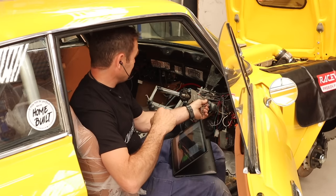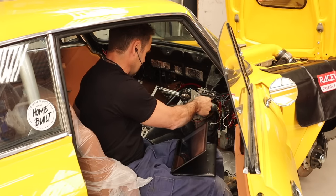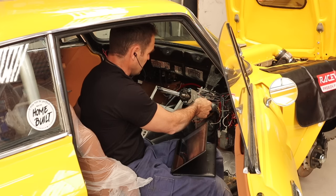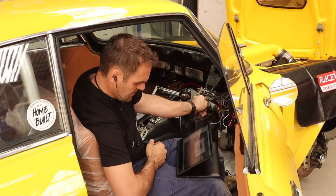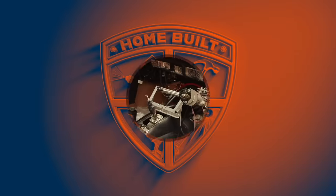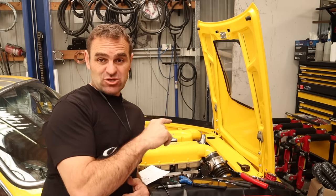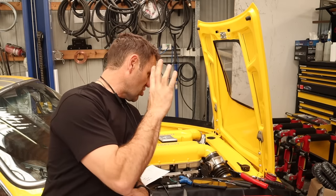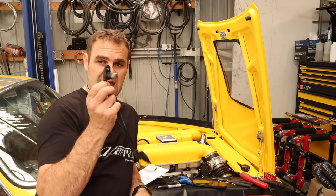All right guys, this is it — let's see if it does anything. When we first cranked it, we weren't getting any crank signal. We double-checked the wiring — for some reason the documented wiring we had was around the wrong way — I switched the polarity and got the crank signal working.